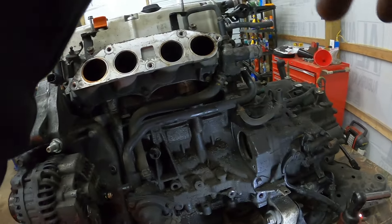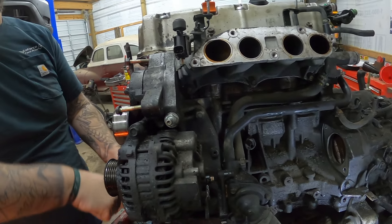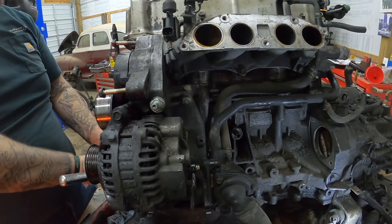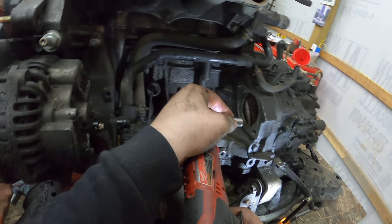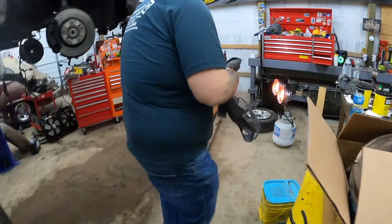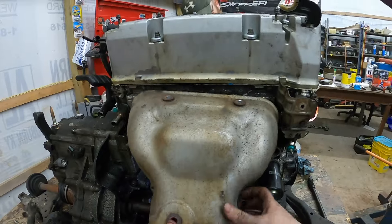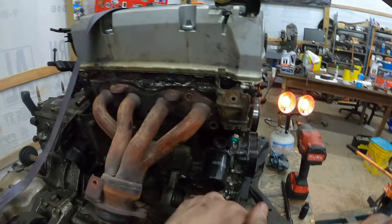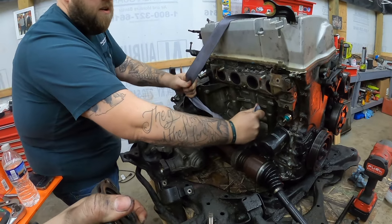I dropped that in the transmission. Make sure you disconnect your battery so you don't accidentally start your motor. We're moving free now — yeah baby! Chain — uh-oh, where are you?